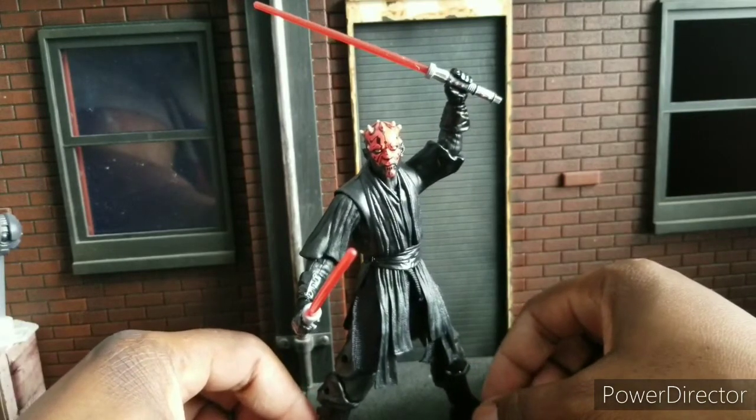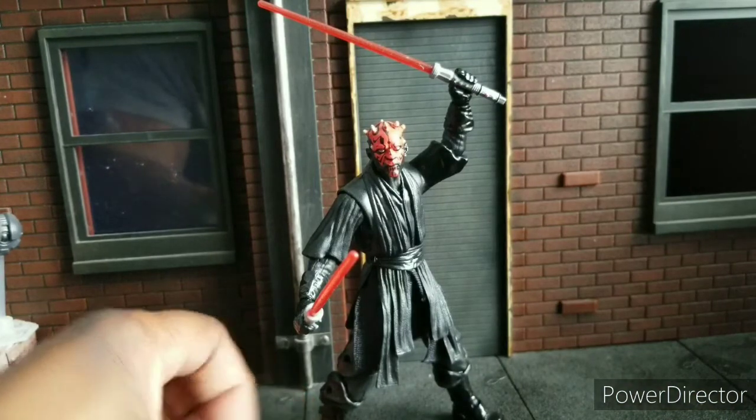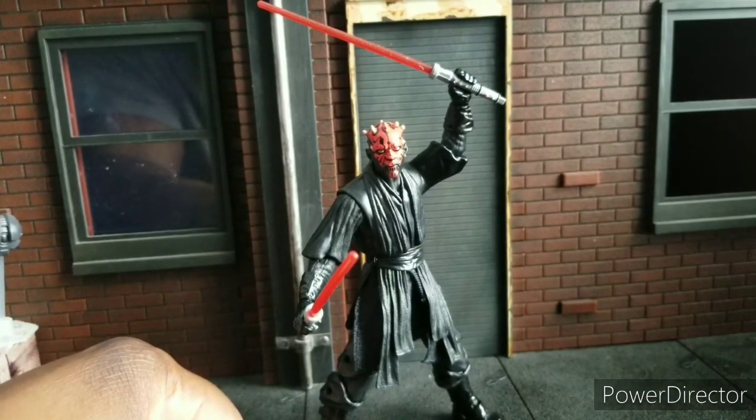Pick up Darth Maul if you still can, and if not, get him off eBay. He's good, he's great. Later. Peace.